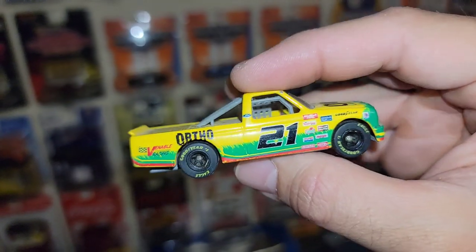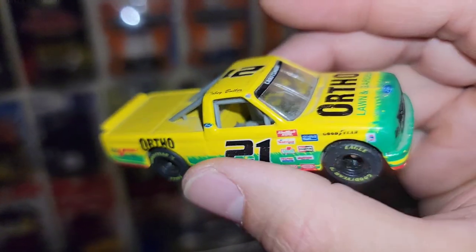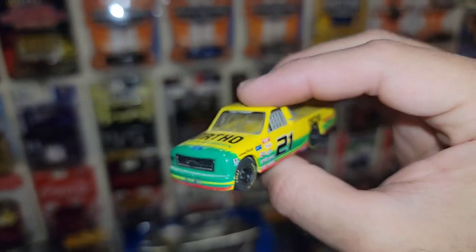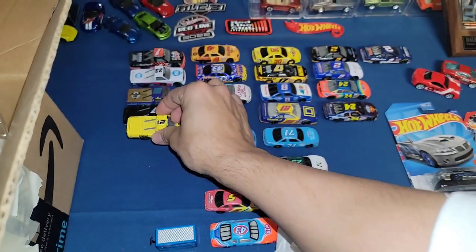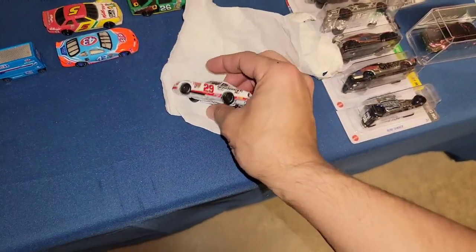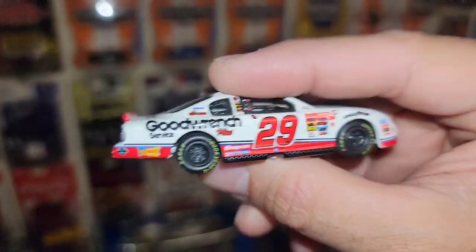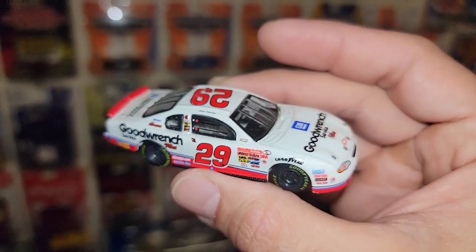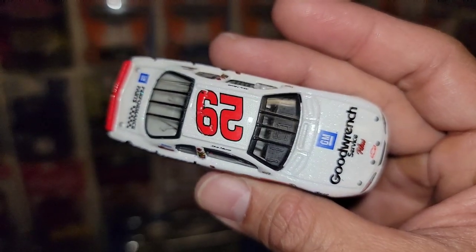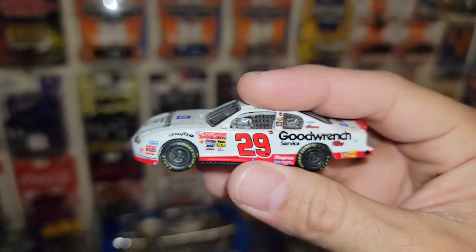Next one: number 21, Ortho Lawn and Garden F-150 truck — driver is Toby Butler, don't know that driver at all. I don't know any truck drivers, so you guys will be the experts. Love the trucks though — going down this rabbit hole! Next: number 29, the BF Goodrich car — I think that's Kevin Harvick's? Beautiful pearl white, and yes, Action Racing. Didn't know he drove the 29.